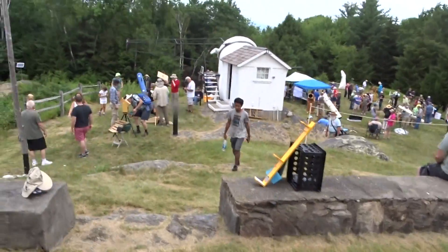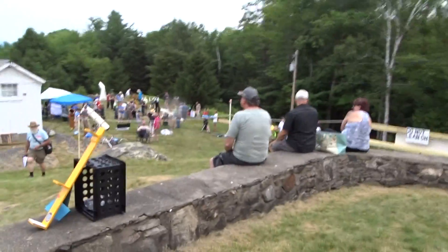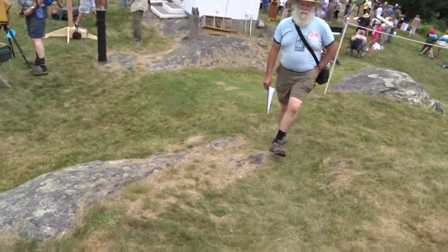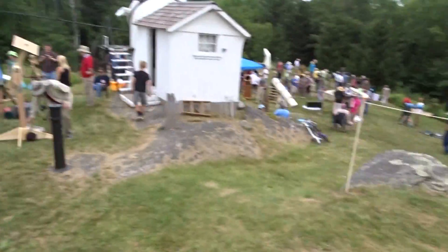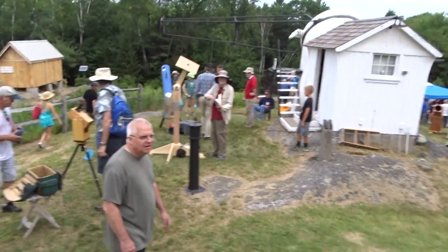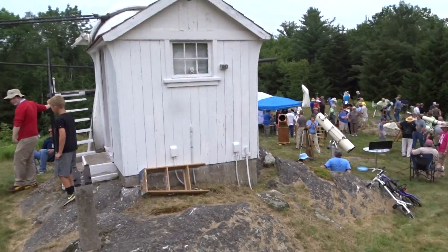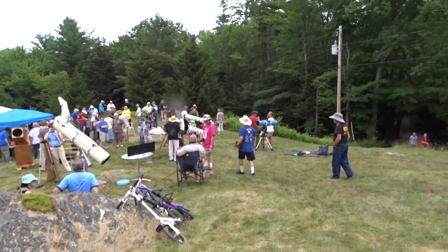We're going to go outside the clubhouse where everybody is setting up their homemade telescopes for mechanical and optical performance. And there's Ken Slater, the president of the Springfield Telescope Makers. They're the ones that sponsor Stella Fane — this is the largest gathering of amateur astronomers in the world, I believe, certainly in the country. We're going to go down and look at some of the telescopes.